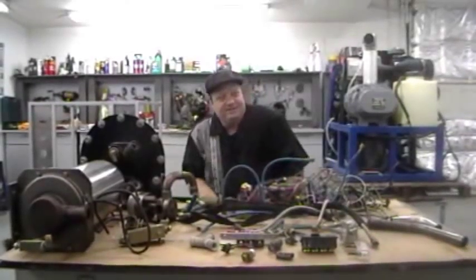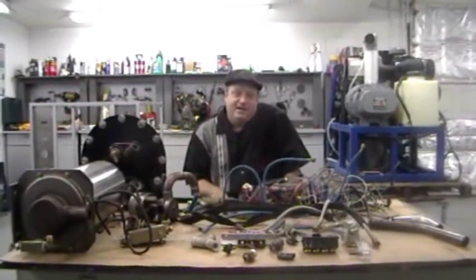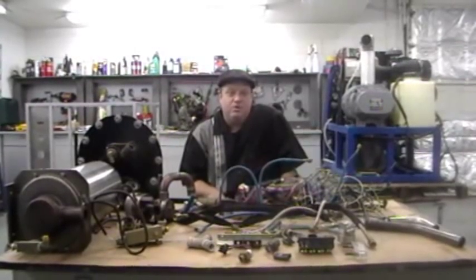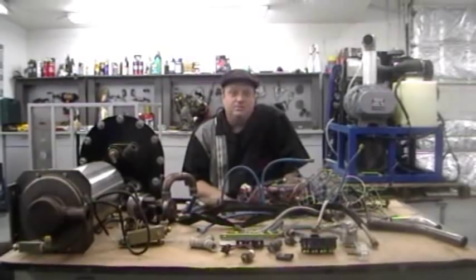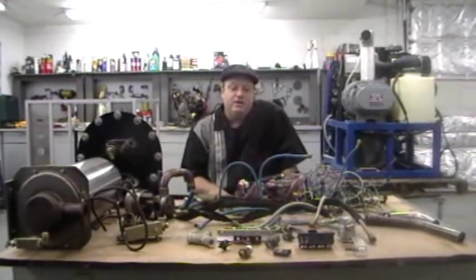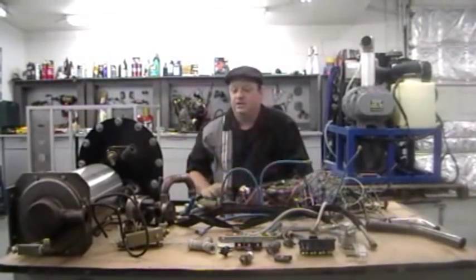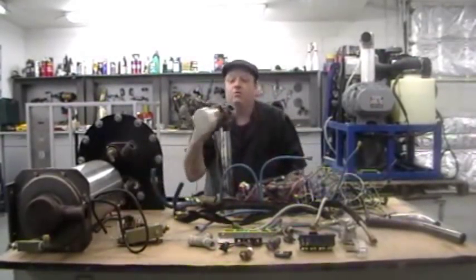Hey, this is Les with Judson Vacuum Systems, and I'd like to introduce you to a new program we have called Project Blue Book. What Project Blue Book does is we re-engineer complicated heat exchange machines and eliminate all these parts that you see here that you can't find local.